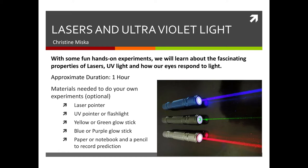The duration of the video is approximately one hour depending on how long you take to do your own experiments at each pause and break. If you decide to do the experiments along with the video at home, the following materials are things that you should gather: a laser pointer, an ultraviolet light pointer or a flashlight, yellow or green glow sticks, blue or purple glow sticks, and some paper or a notebook to write down your observations.